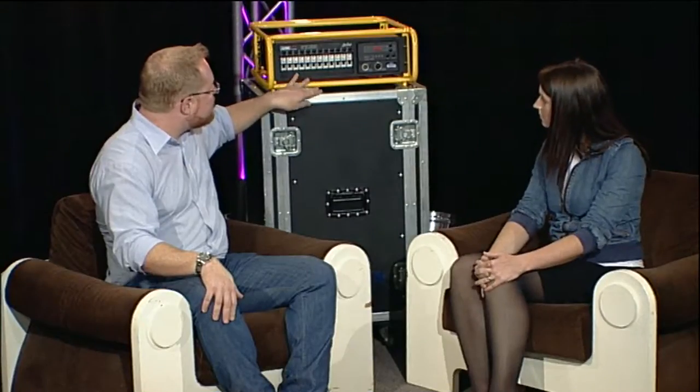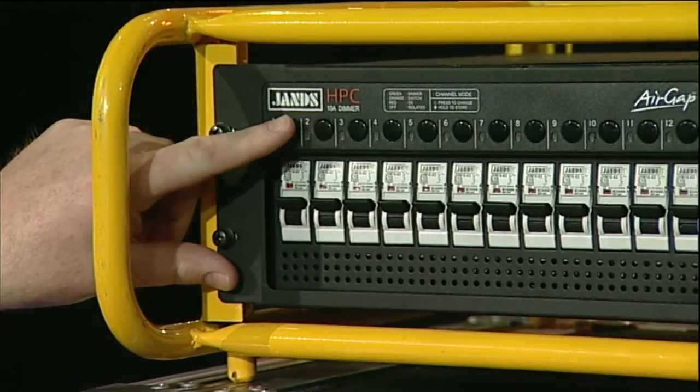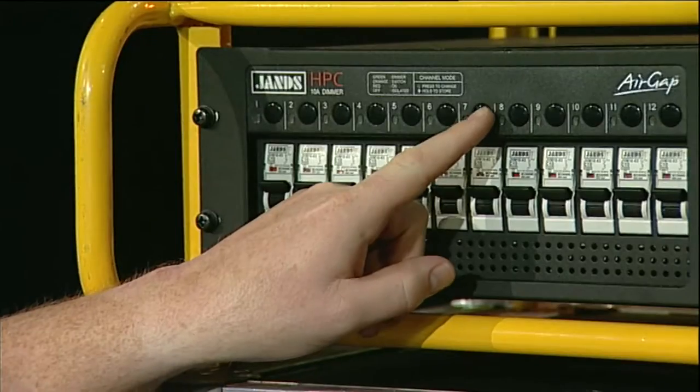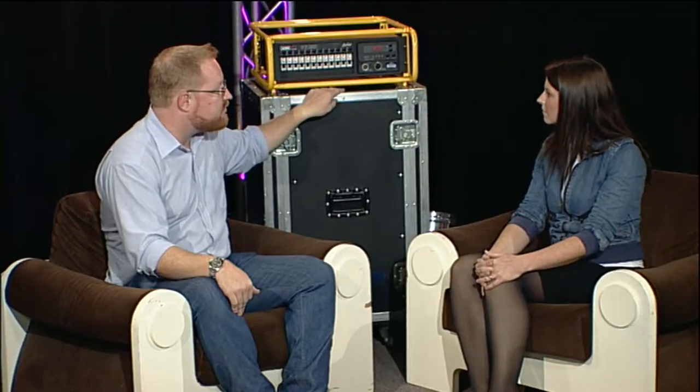So essentially with this dimmer, you're able to, on a channel-by-channel basis — for example, the first three channels could be on a normal dimmed circuit so you could run your incandescence on it. The next three channels, you might have LEDs, so you'd switch them over to switch mode. And your final half dozen or whatever, you could just have permanently on if you just needed to provide clean power to other fixtures.